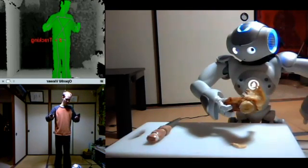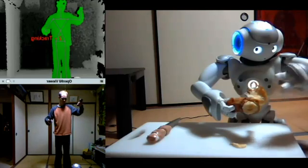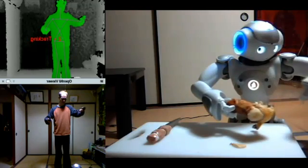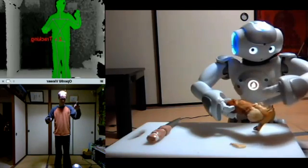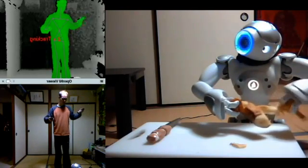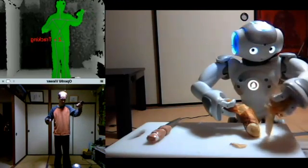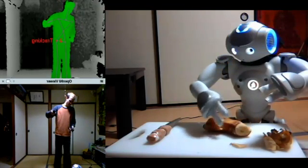Maybe I can rip that other part off. Oh cool, he's actually peeling it! There we go — we'll discard that part. I don't have a big grip, let's let go there.